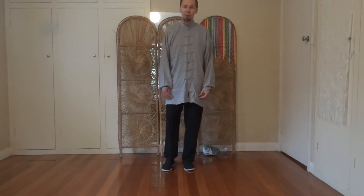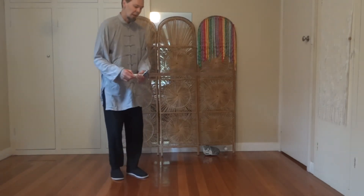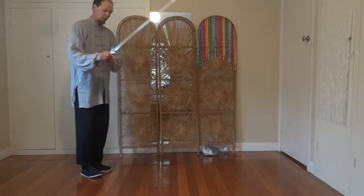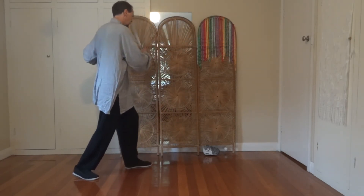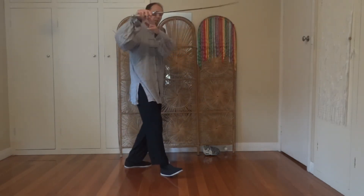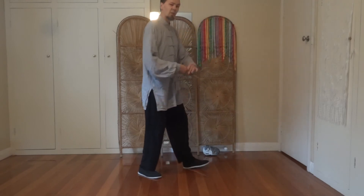I'll do a little demo of a couple of moves with the sword and the stick that also use this same stepping. The Yang style based sword form has some moves where the toe is turned and we step back, rock back, turn, step, and draw up. The stick form also has several moves with this sort of rock, turn, and step pattern. So this stepping underlies several different forms — it's very useful stepping.